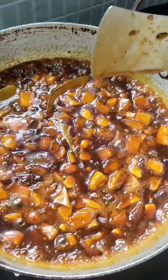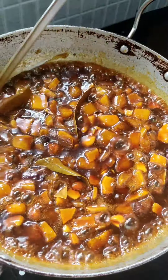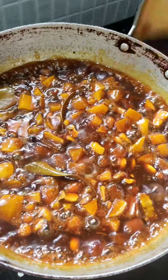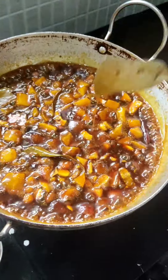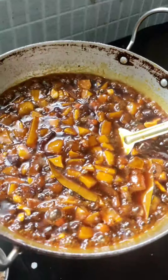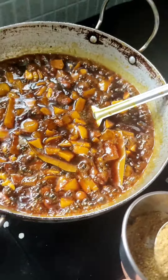Always keep the flame on low heat so it gets proper time to be cooked. Otherwise it can burn if you put the flame high. Finally we need to add the special masala which we have made only for this pickle.